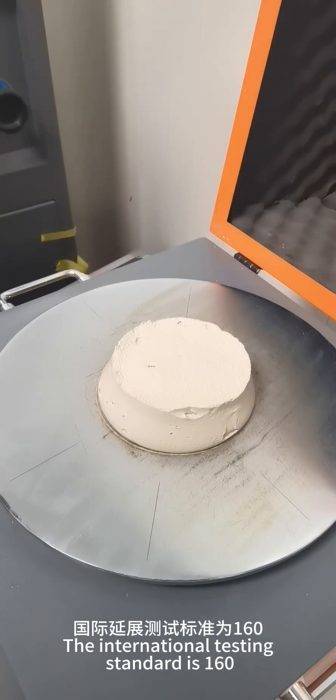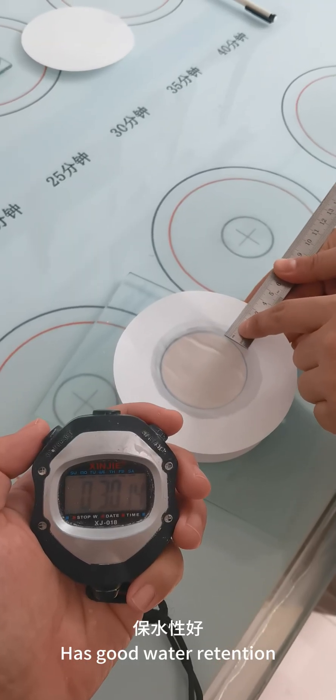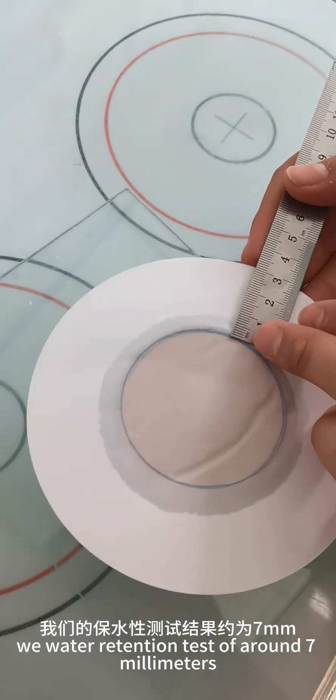The international testing standard is 160, and the vitensal test result is around 160. It has good water retention — the international testing standard is 9 to 12 millimeters, and our water retention test result is around 7 millimeters.